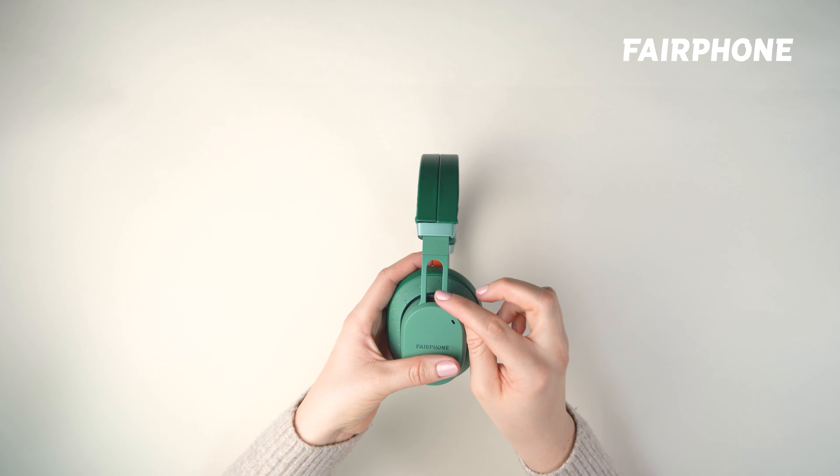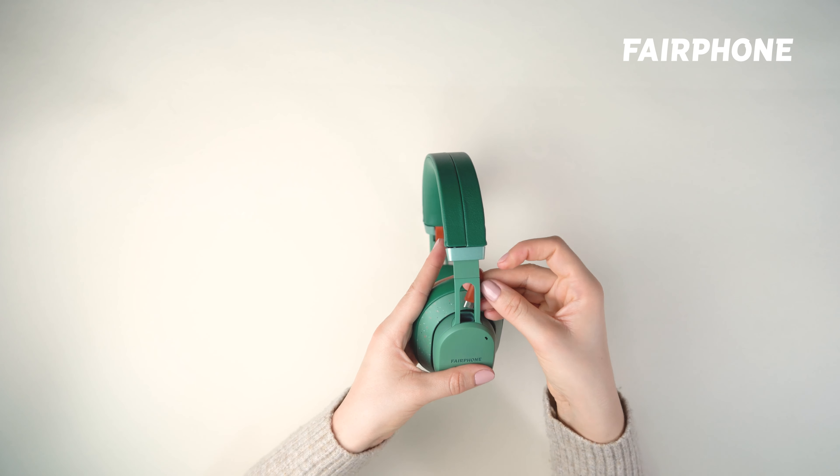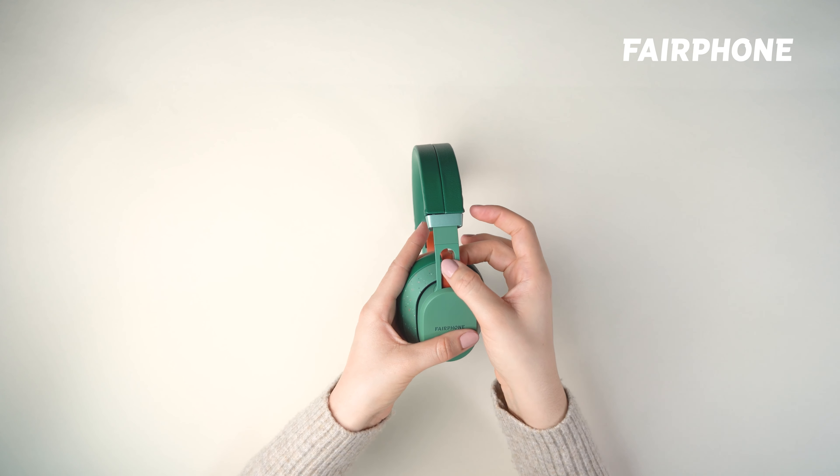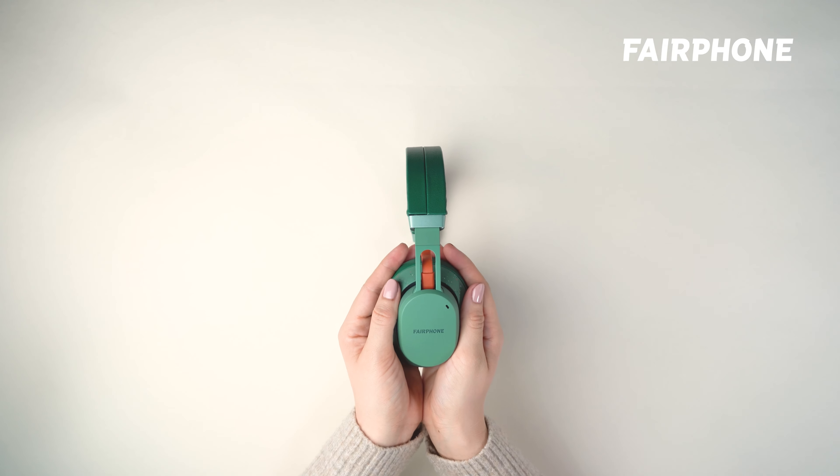The final step is to insert the USB-C speaker-to-speaker cable. Gently lift the connector and slide it into the socket on the speaker. Be sure to press it down until it is securely seated.